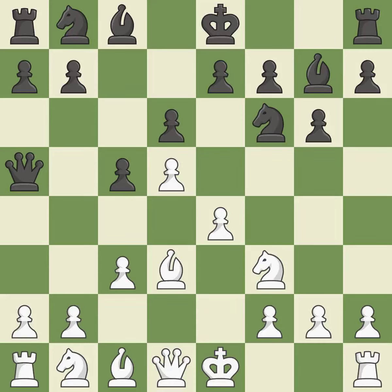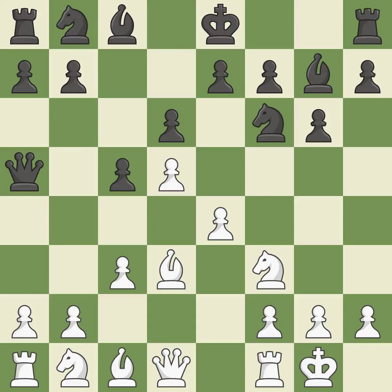This develops a knight from its starting square, activating it. Castling gets the king to a safer square, out of the center of the board, while also developing a rook. Castling kingside tends to be safer because the king is further from the center.